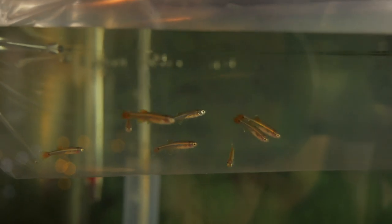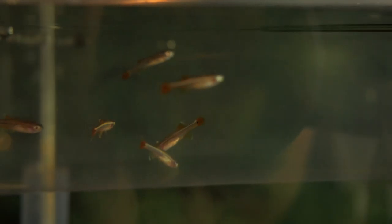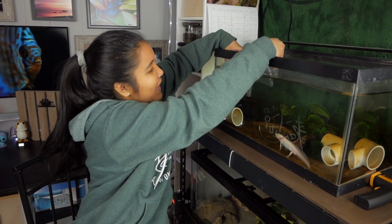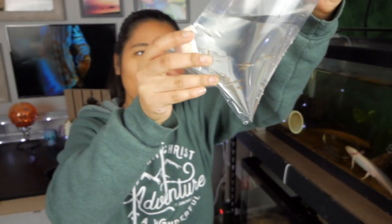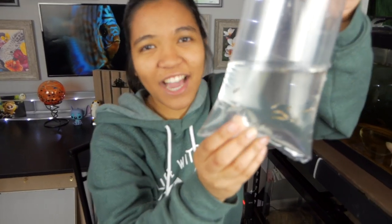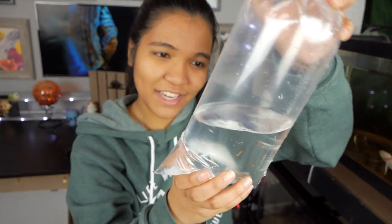Today I was at the fish store just kind of looking around picking up some supplies and I made the mistake of going into the fish section and I saw that they had some feeders there. They had white cloud minnows as feeders. They looked actually very, very healthy and they were just small, so I just picked up a couple to put here with Mochi. I actually asked the guy to give me six but he gave me eight and I only paid for six, so I guess that's fine.